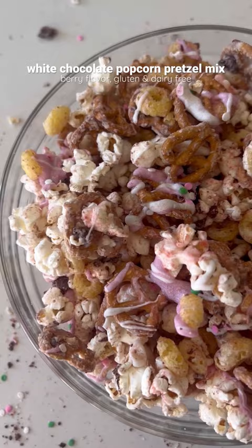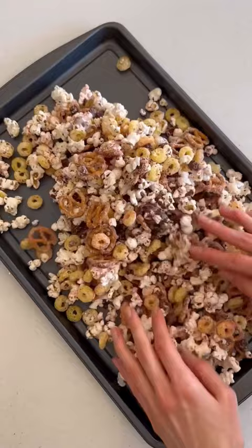You just add some popcorn, pretzels, dark chocolate, and berry blast cosmic rings to a bowl, give that a mix, then add some melted white chocolate. I added some freeze-dried strawberry powder to give it even more of a berry flavor. Then I drizzled it with some melted white chocolate and topped with some sprinkles.